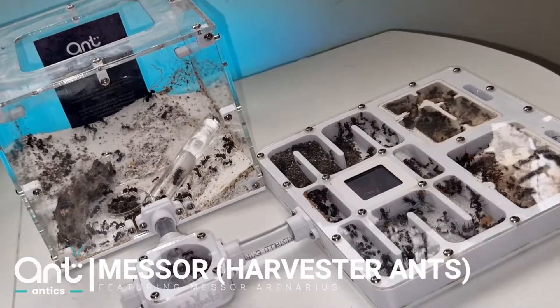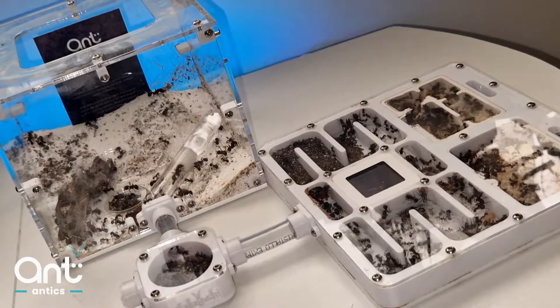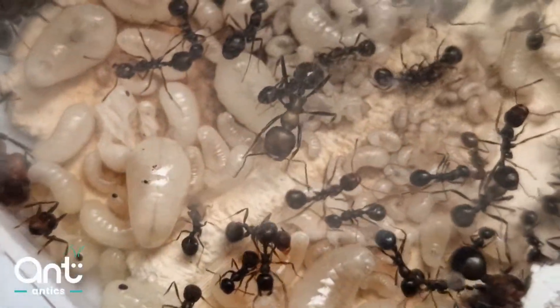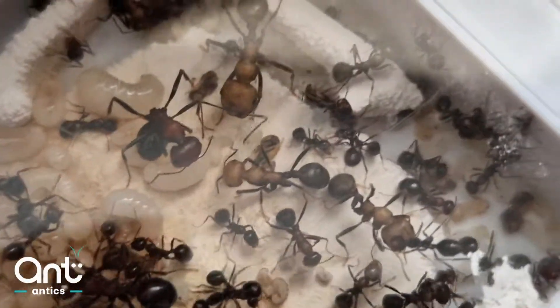Welcome to a brief look at harvester ants. Harvester ants are granivorous species which are very popular for second-time keepers. Once you have a basic species under your belt, harvester ants make an excellent upgrade choice for an additional colony.